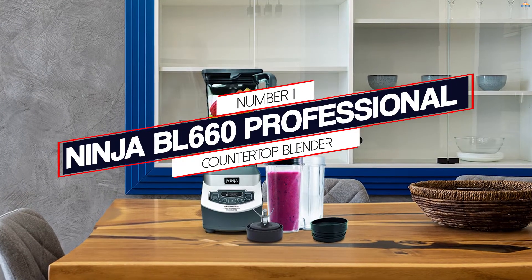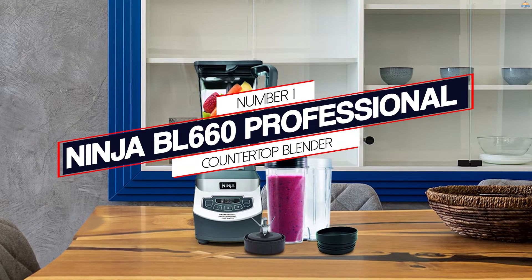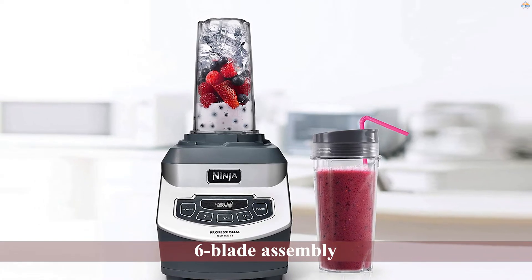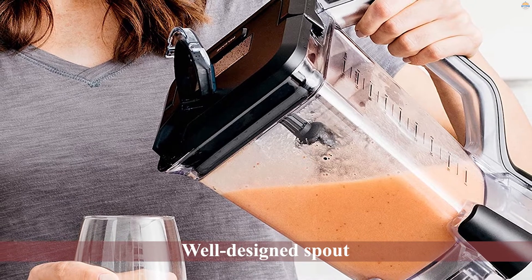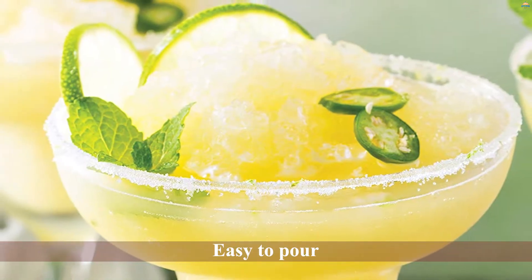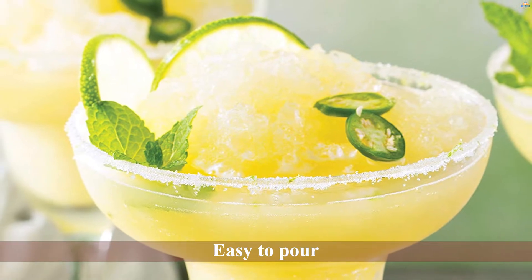Number 1, Most Popular: Ninja BL660 Professional Countertop Blender. The Ninja Professional BL660 will handle anything you throw at it. It boasts an 1100-watt motor that is powerful enough to crush ice. Combine that with the sturdy six-blade assembly, and you can break down whole fruits and vegetables without breaking a sweat. With the 72-ounce plastic jar, you can make enough drinks for several people.